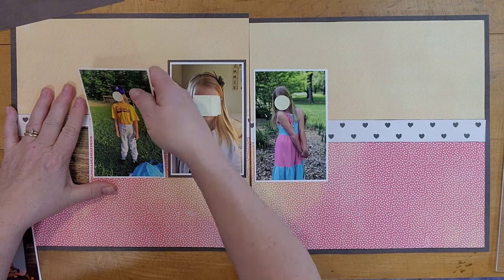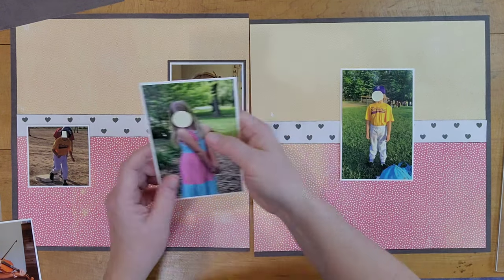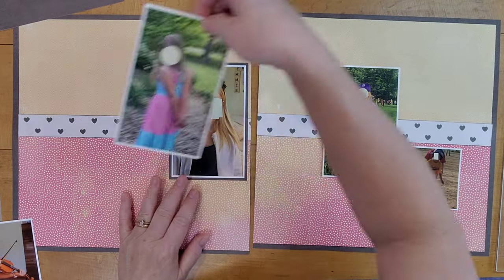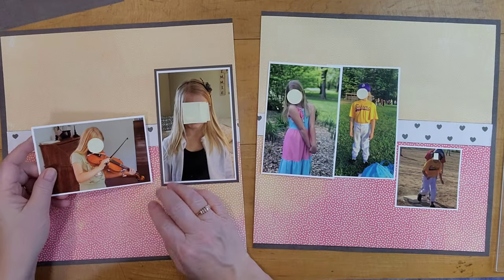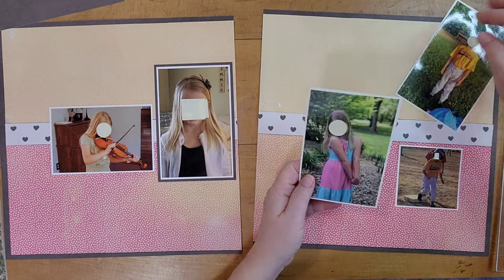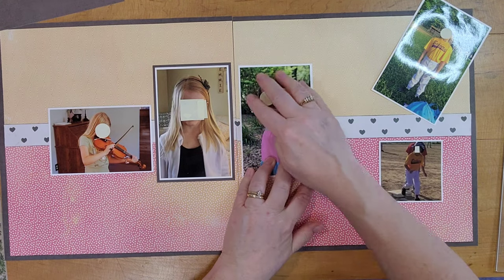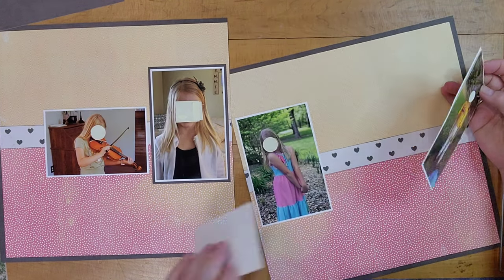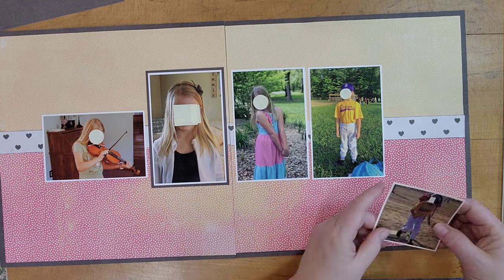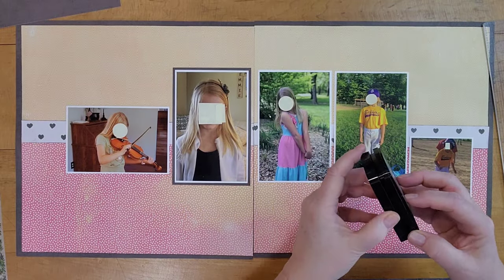Now I decide I want to change the order of the pictures so that the smaller softball picture is on the right. Looking back I kind of wish I'd left it the way it was, but I'm still happy with how the layout turned out. I have her playing the violin, which she has picked up really quickly — I was really happy to hear her play last time. I put the two softball pictures on the right, and I didn't tilt the picture the way it is in the sketch because she's already tilted in the photo, and I thought that might be too much tilting.